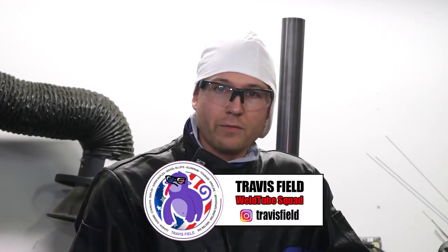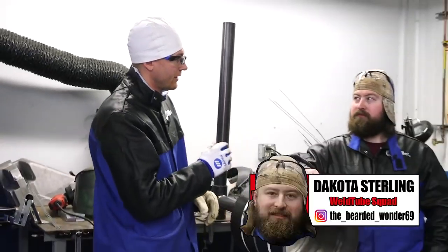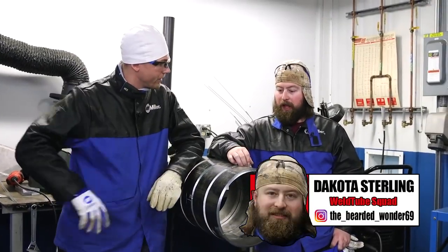Hey there, guys. My name is Charles Field. I'm a rig welder from Edmonton, Alberta, Canada, and we are with WellTube here. I have Dakota Sterling here. Dakota, what's the game plan for the video here?